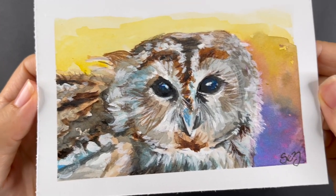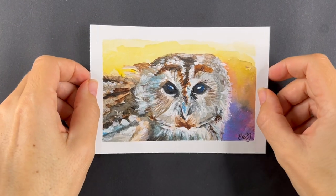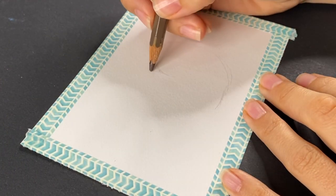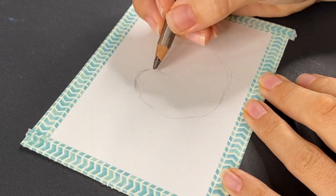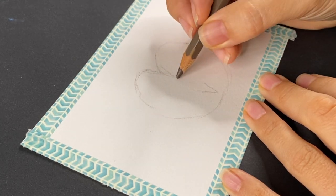Hey guys, my name is Sez and I make videos about all kinds of art. Today I wanted to paint a velociraptor in a top hat, but as you can see my plans changed and I painted this little owl instead. So if you like little paintings of owls, I suggest you keep watching.